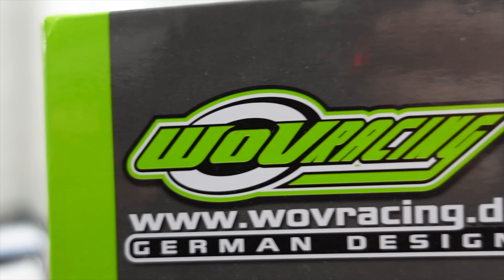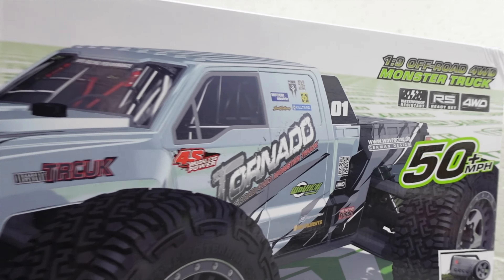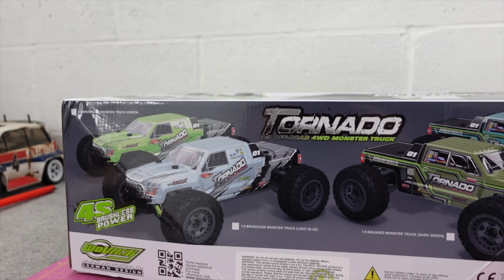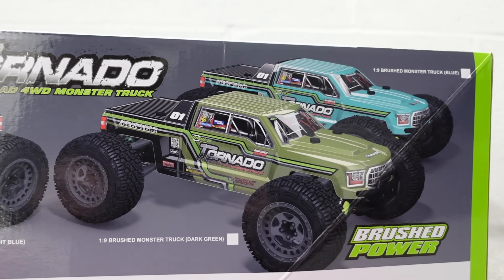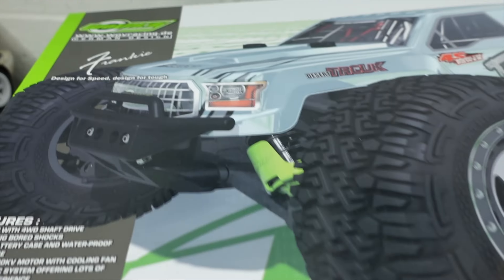This is from WOV Racing — this one's branded as the Tornado, but the UK model will be branded as the Mustang. It's going to come in four different body styles and different colors; this one's just a sample. They do a brushed version as well, but I don't think the brushed version is going to be for sale — it's just this 50-plus mile-an-hour brushless one.